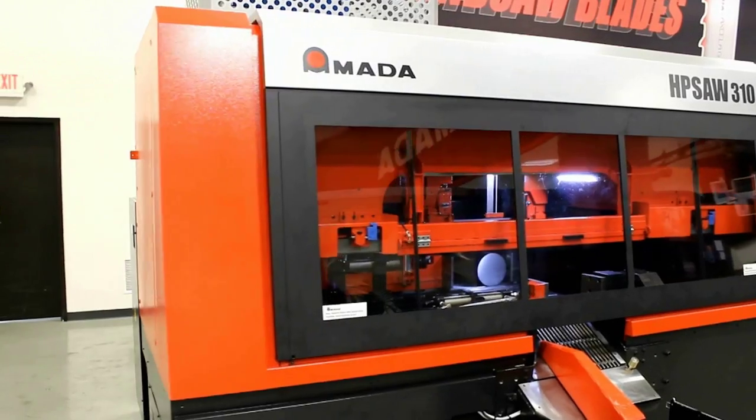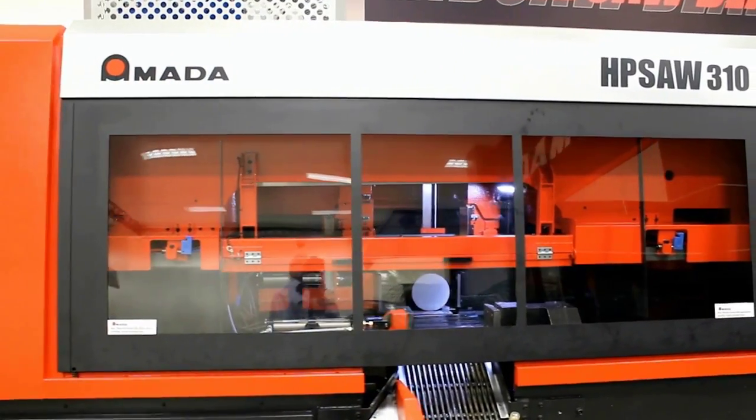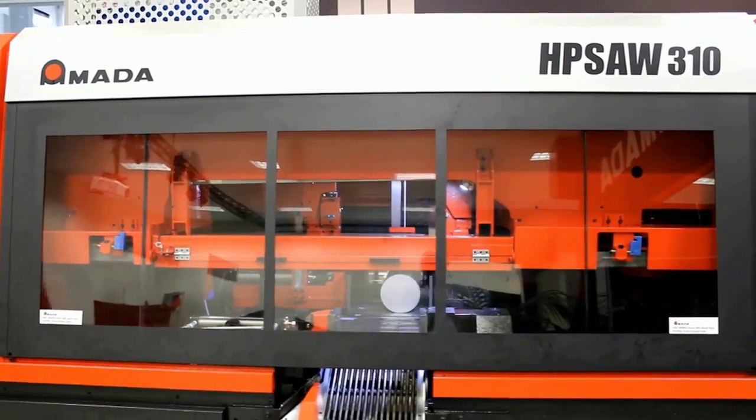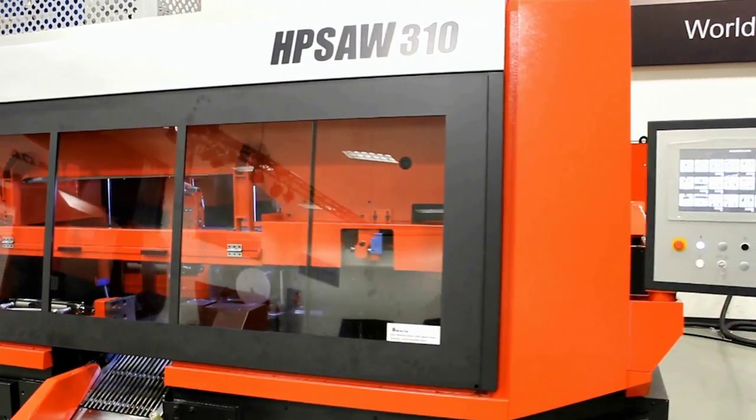Amada has a long history of innovative saw design and has been a market leader for many decades. The HP Saw 310 is another fine example of Amada's innovation, taking sawing production to a higher level.